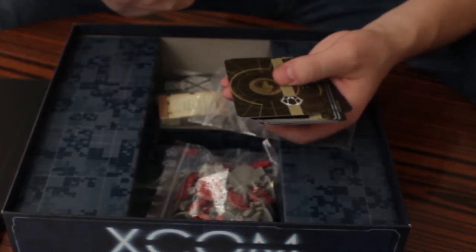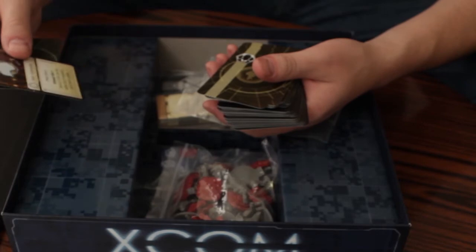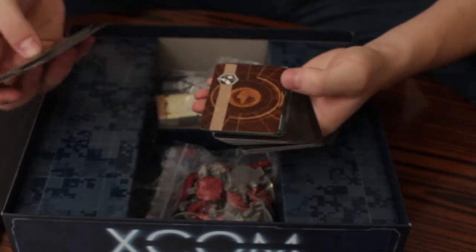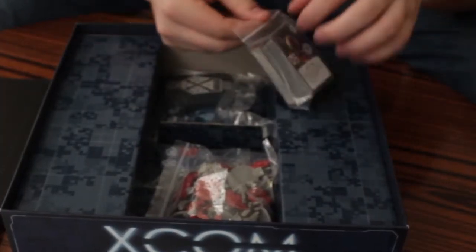There are different types — green ones for the sky ranger, yellow ones which look like they're missions from the council, purple, red or orangeish, blue, more greens, and then these ones. So you get all those cards as well. You also get the little cards.